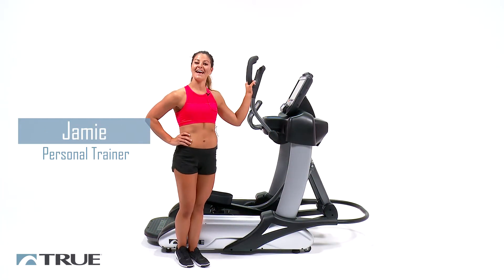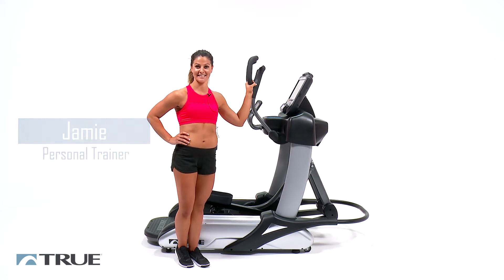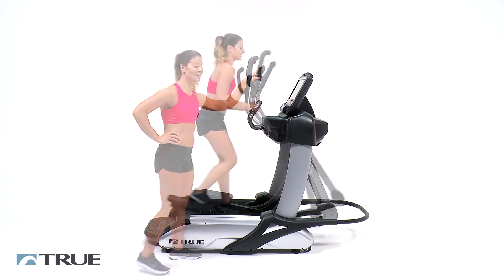Hi, I'm Jamie and today on True's Workout Series, we're going to go through a cardio workout on True's Spectrum. The Spectrum allows you to take your cardiovascular fitness to the next level with the quick access keys that allow you to quickly change your resistance and your stride length. Go ahead and press Quick Start.